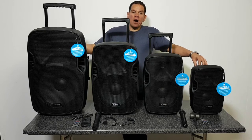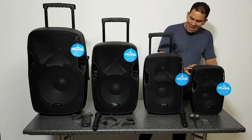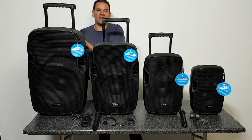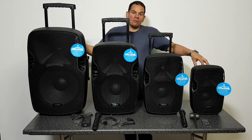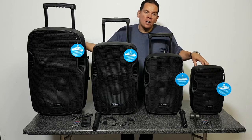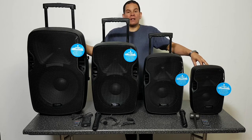Today we are looking at the CAM-RZ portable range of speakers, which come in four different models: the 8-inch, the 10-inch, the 12-inch, and the 15-inch. They're all designed to be complete portable PA systems and media players. They all include USB and SD card inputs, a wireless microphone system, and Bluetooth.